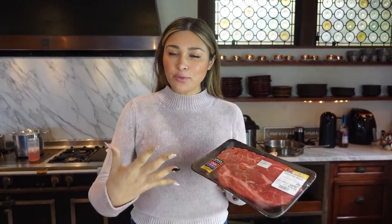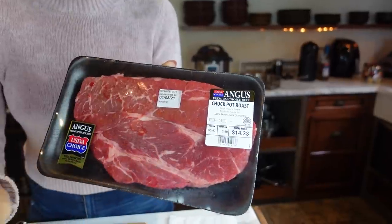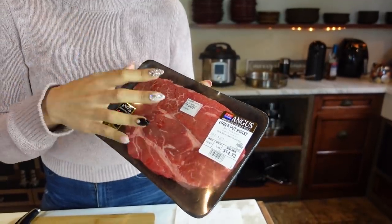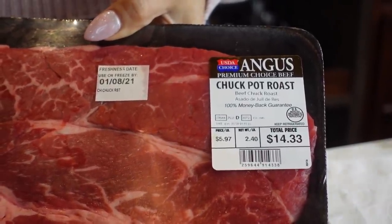The first step is our meat — this is obviously super important because it's the main ingredient. What we're using is a chuck pot roast, and you can get this anywhere: Costco, your local Rouse, Food for Less, Aldi, wherever. This is a very common and popular cut of meat. What we have here is almost two and a half pounds.